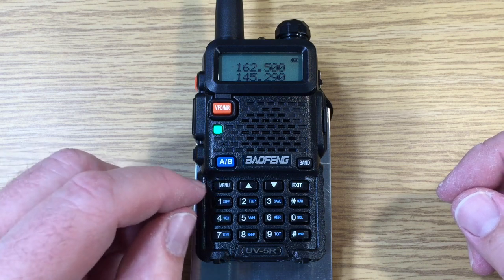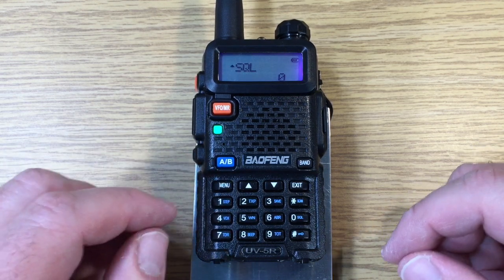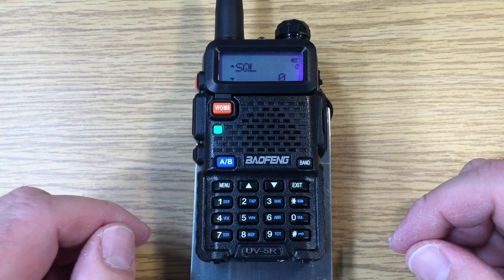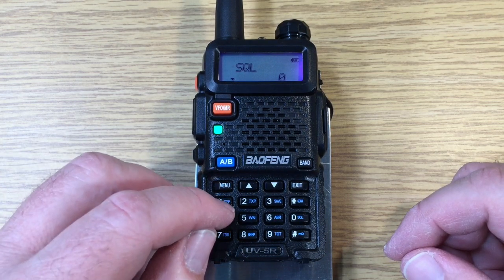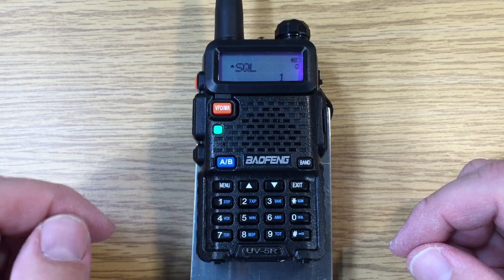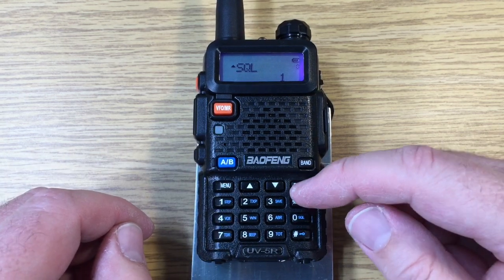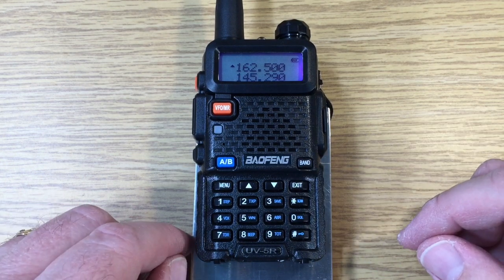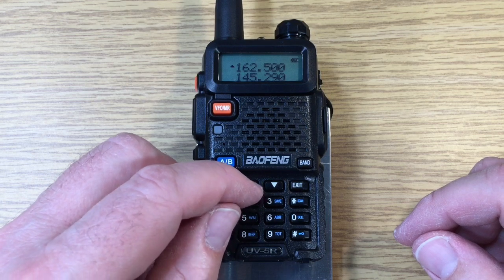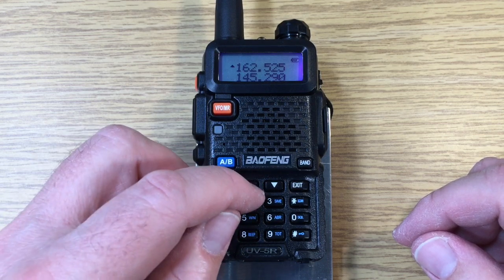So let's go back to the menu to put in a squelch level setting. We don't have to change it, so we'll hit menu a second time. We select one, which is one step up, confirm that, and exit. Now we don't hear the background noise. We're going to increase the frequency by 25 kilohertz and do it again.